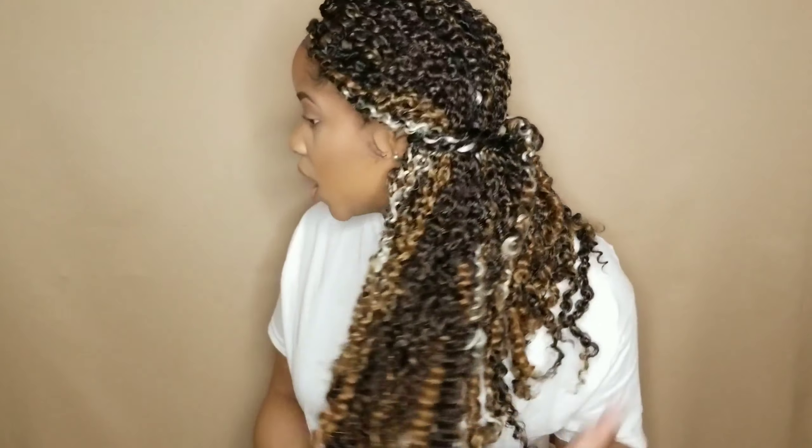Hey y'all, what's really good? Welcome back to my channel — and welcome to my channel if you're new. I'm Sharron Renee. Today we're going to be doing a tutorial on these fashion twists that I have right here, so if you want to see how I got them, just keep on watching.